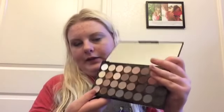I'm going to add a little bit of this shimmer right here, using the same brush. And I'm just going to add that on to the center of my lid and smooth it all the way out to that brown.